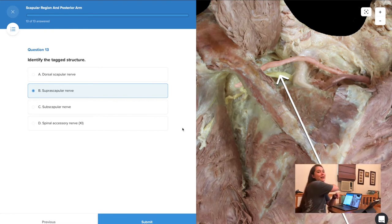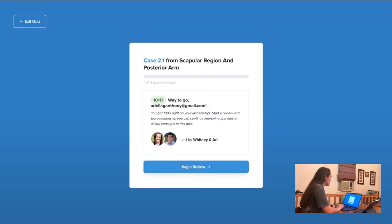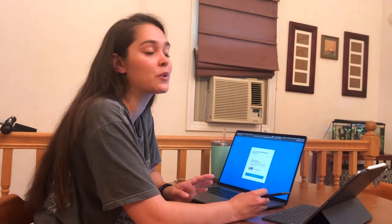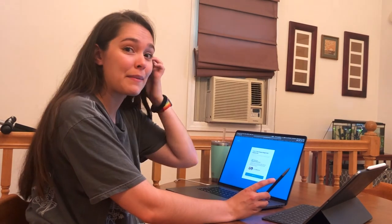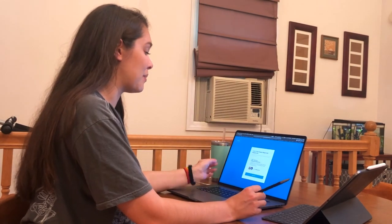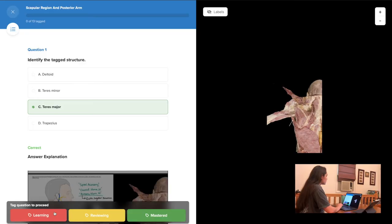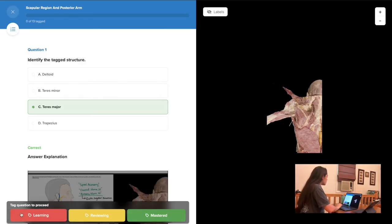10 out of 13! That's not bad considering I really have not done anatomy in quite a while. I'm going to look at the review from these questions and see which ones I got wrong. When you're in the review section, you can tag questions as 'learning,' 'reviewing,' or 'mastered.' I'm going to tag the ones I got right as mastered and the ones I did not get correct as learning.